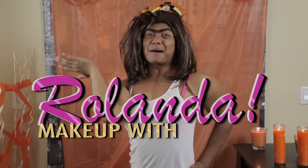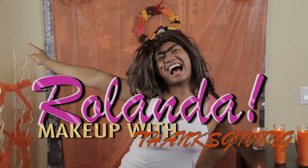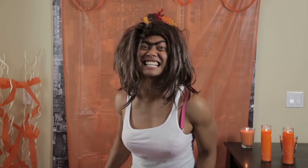Hi! Welcome to another episode of Makeup with Rolanda! Today's episode is very special because I am super thankful for everything in the world. So Thanksgiving is coming up. The best way to do it is to look sexy. I'm going to show you how to apply makeup to your face, to show it to your friends and family, and tell them that you look sexy for this Thanksgiving season. Let's go!